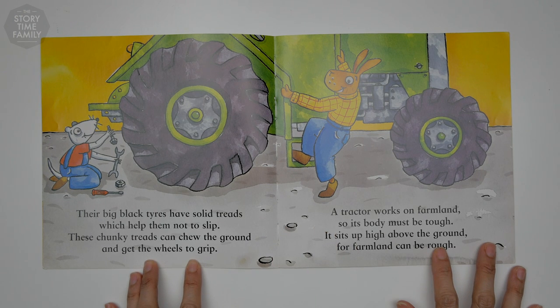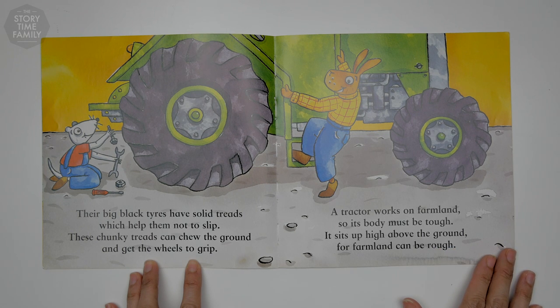Their big black tires have solid treads which help them not to slip. These chunky treads can chew the ground and get the wheels to grip. A tractor works on farmland so its body must be tough. It sits up high above the ground, for farmland can be rough.